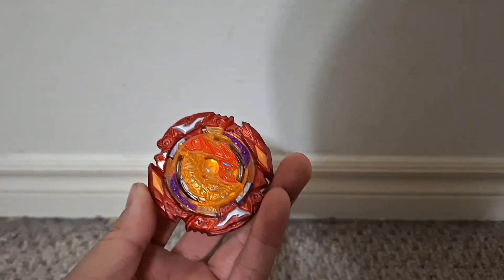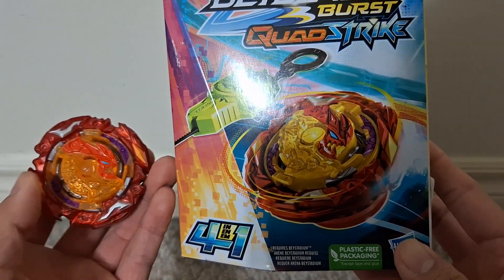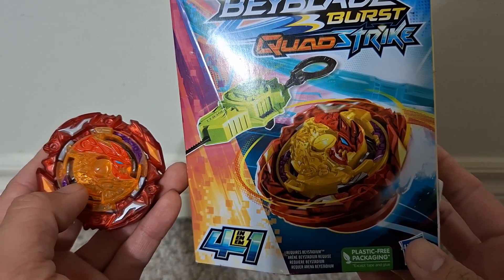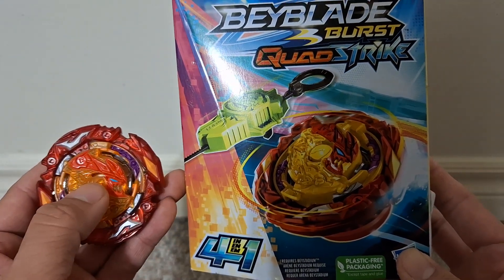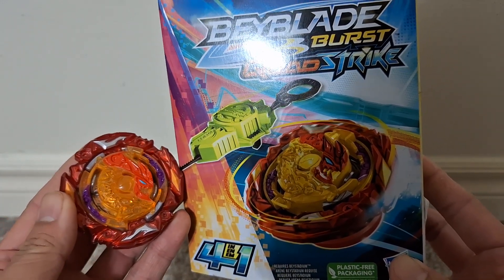Done looking at the box. Let's take a look at the Bey itself. It doesn't quite look as good as it does on the box. It's more of a goldish yellow and a darker red. There's not so much contrast on the actual Bey itself.